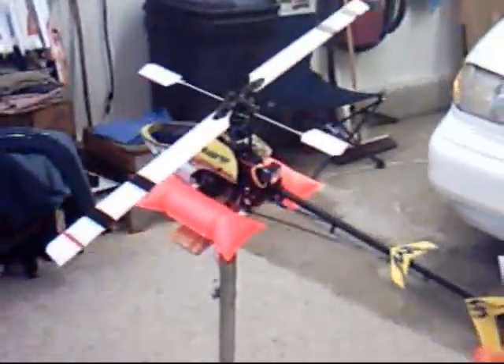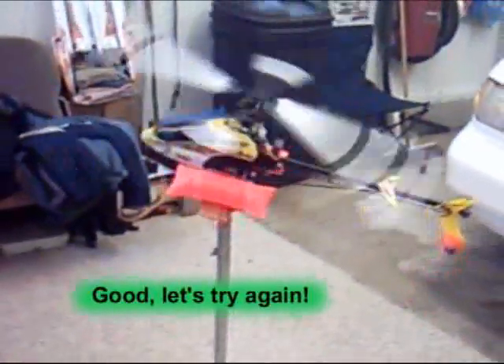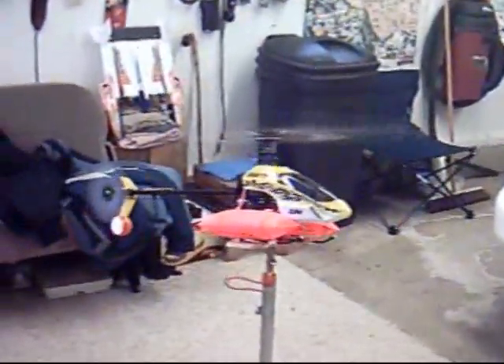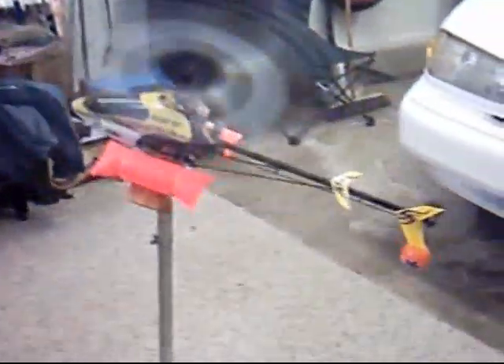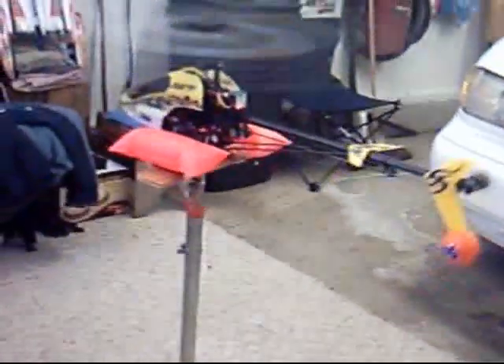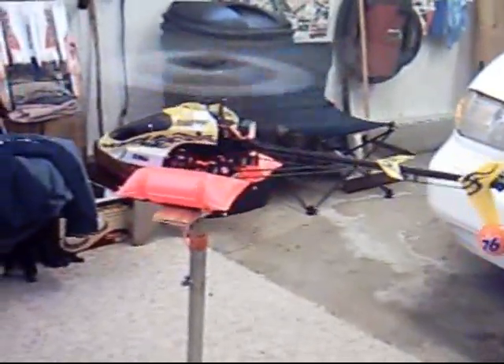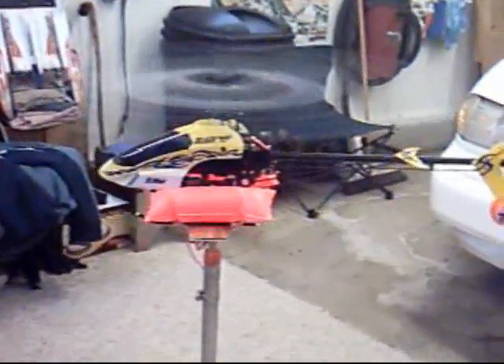All right, let's see how it works. The idea is to get it as level as you can, so go ahead and bring it up slowly, keeping the tail from spinning around. Jeff has never flown a six-channel helicopter before, so this gives him a chance to get a feel. That's good — he's got it level now.